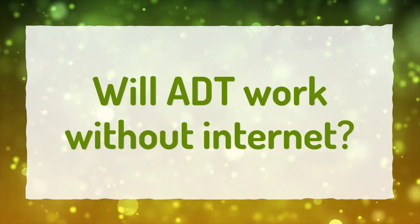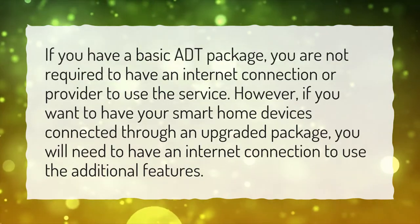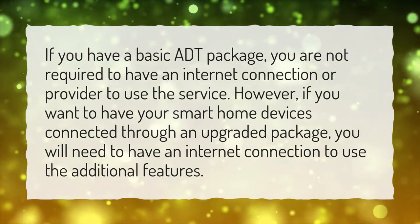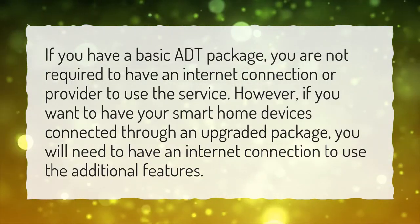Will ADT work without internet? If you have a basic ADT package, you are not required to have an internet connection or provider to use the service. However, if you want to have your smart home devices connected through an upgraded package, you will need to have an internet connection to use the additional features.